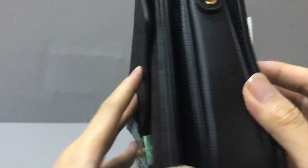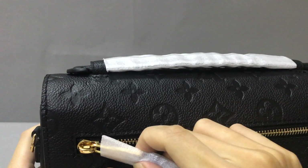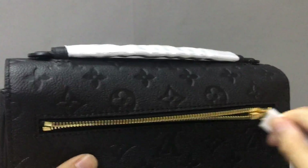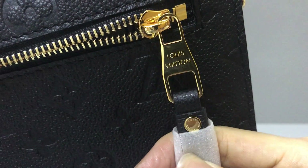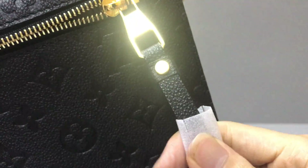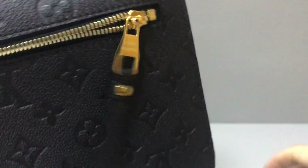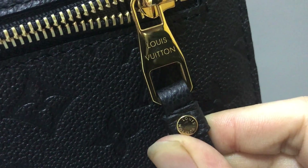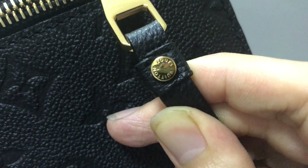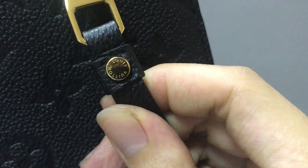In the back you have an exterior zip pocket. You can see the material. There is a long zip pull — very nice. The color is very shiny, and the golden metallic pieces also have the Louis Vuitton logo embossed on them.